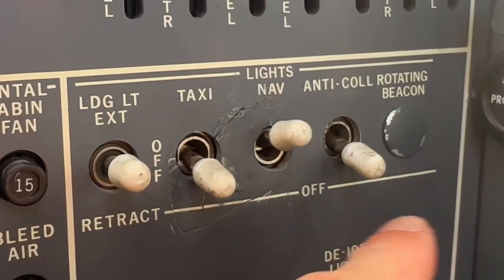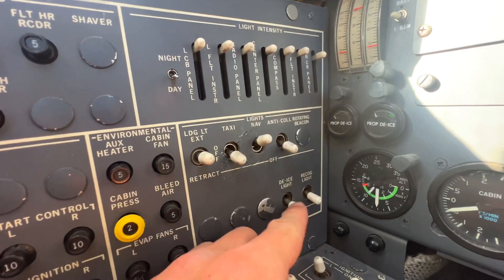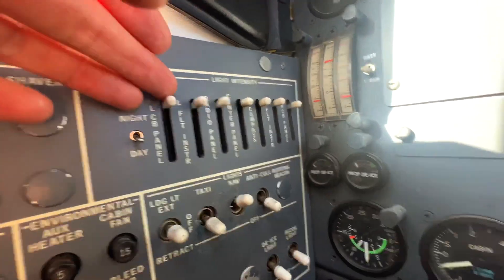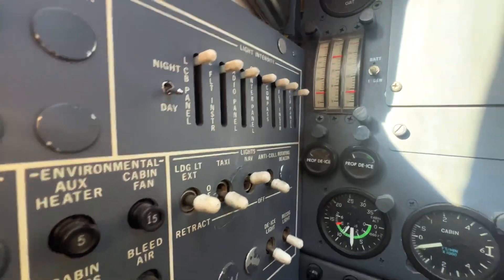Now if we go up from there, we have our lights — our landing lights, our navigation lights, our anti-collision lights, our de-ice light which shows us if we have ice accumulating on the windscreen — and we have all of our internal light rheostats right there so we can control the internal lights.